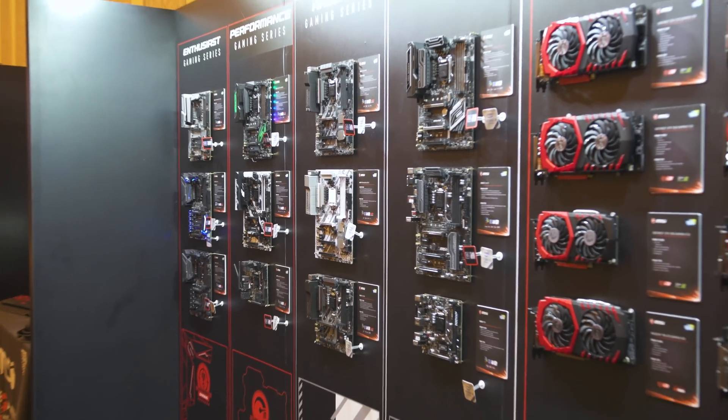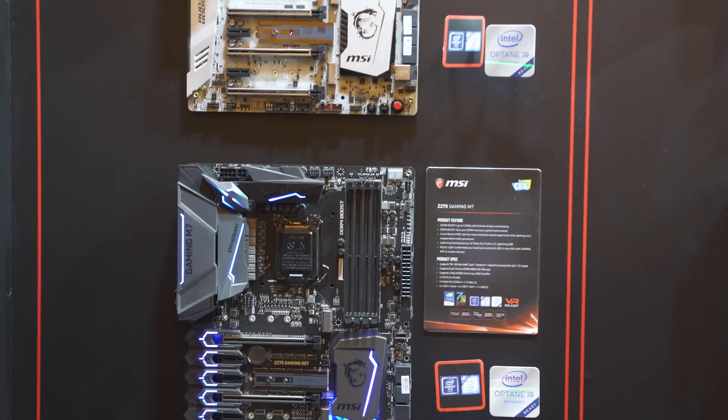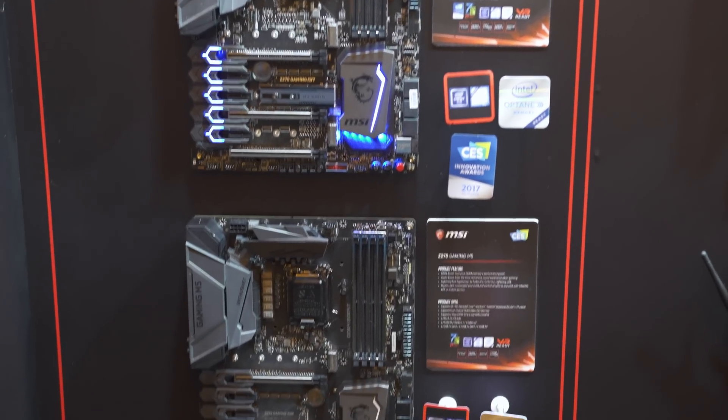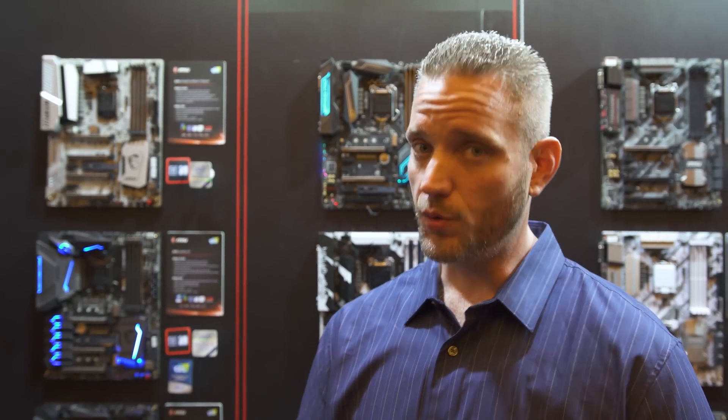We've got a new series of motherboards here — this is their M series. We're actually going to be taking a look on the channel when I get back from CES at the new M7 motherboard, which has some amazing features. It's got three M.2 slots, and they actually have a heatsink you can put on your M.2 to help keep it cool. If you're using it as a main drive, it can keep the temperatures down, which will keep the speeds up.